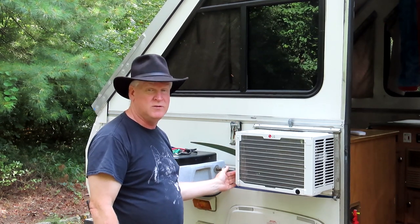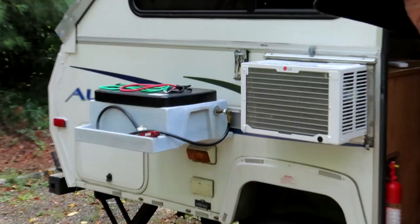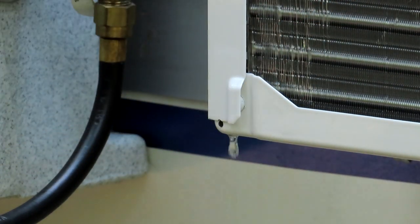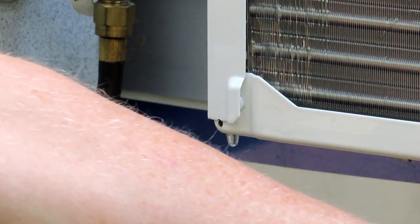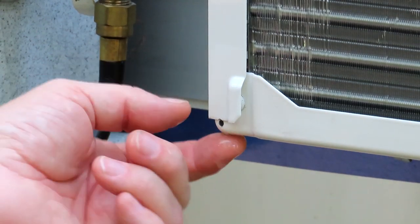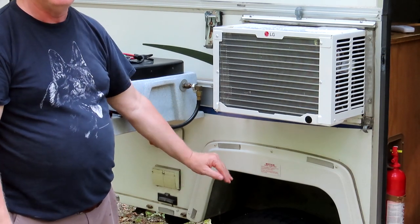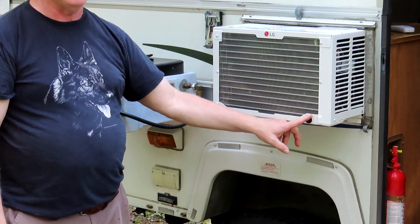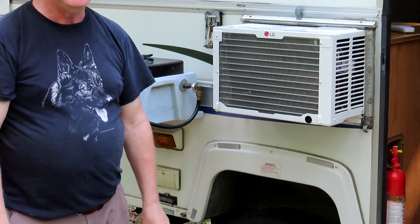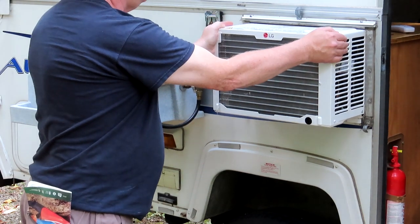One of the things I always do with these air conditioners is drill a hole in this corner. Any air conditioner will create condensation, and normally there's a hole on the other side that drips right in front of your steps. But I drill a little tiny hole here so it drips out way over here in front of the wheel instead. The original plug is supposed to be the water outlet, but it drips right next to the step, so I don't like that.